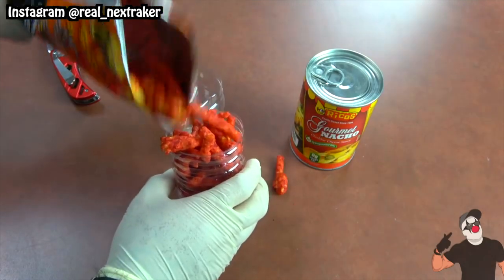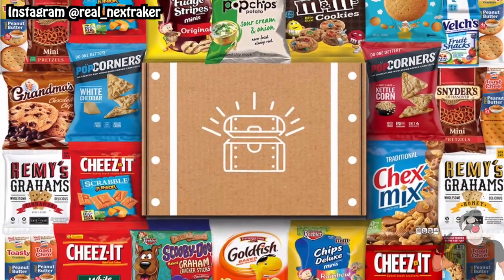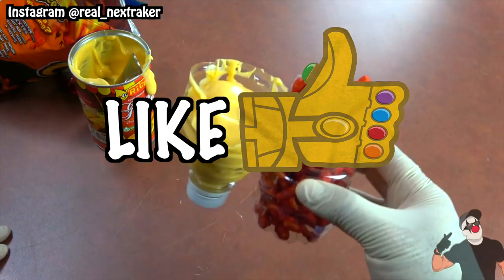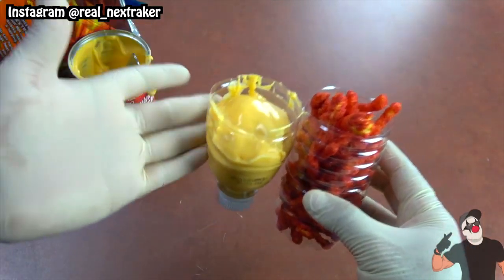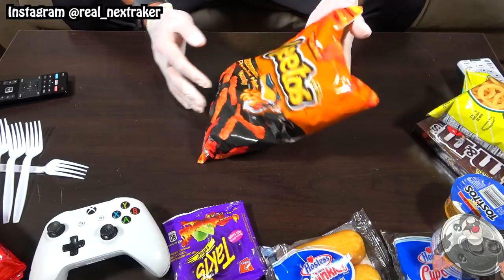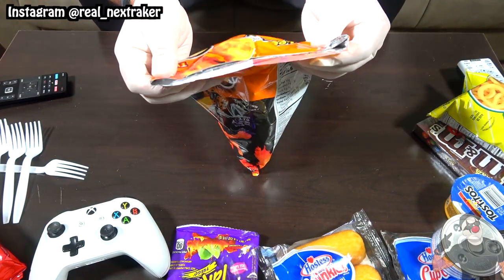Real quick guys, if this video gets 1000 likes I will be giving away a box of 50 snacks to someone from the comments. To participate all you have to do is like this video and leave a comment below telling me the name of your favorite chips and why they're the best. For example, my favorite chips are Hot Cheetos Extra. Good luck pranksters, now let's get this video rolling.